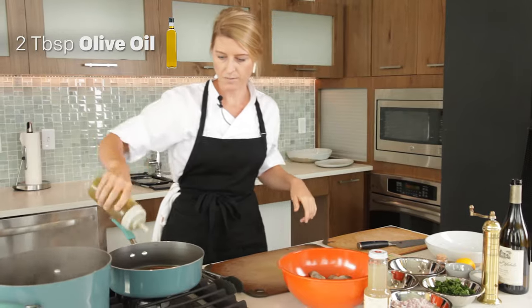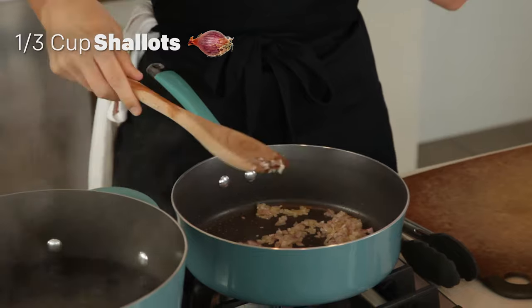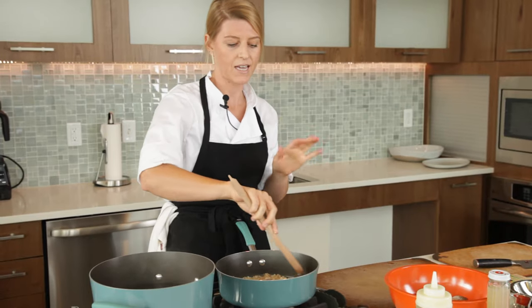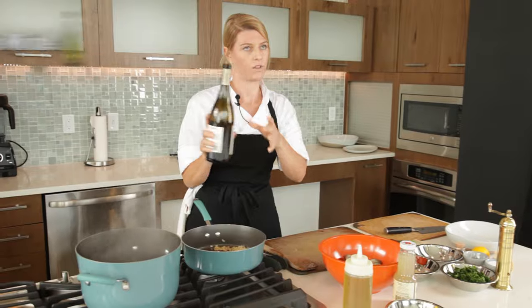So we start with some olive oil in a pan. We're going to throw some shallot in there. You'll start to see the color kind of change — a little bit clear. A little bit of garlic. You can see almost a little bit of brown starts to peek in, and then you know that that's your golden moment. A little bit of white wine.